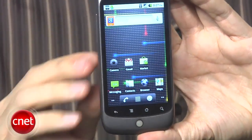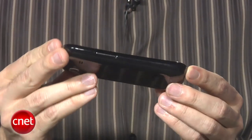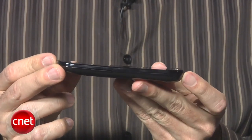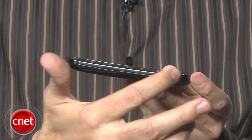A couple of things to note about the Nexus S design: it does have a contour display, meaning the display is supposed to be curved. It actually is, but it's very slight — you have to look at it very closely. I'm not sure I notice a difference when I hold it against my head, and I think if you really wanted to match it, you'd have a pretty small head.